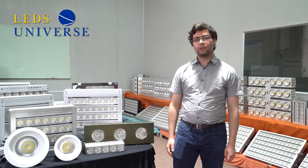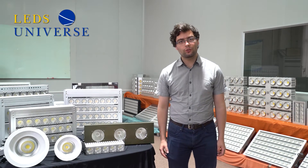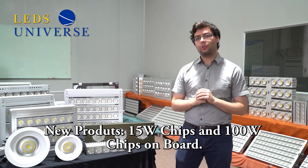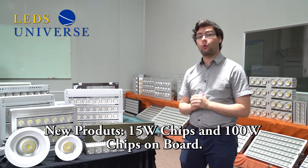Hello, my name is Leandro Giardinero. I'm Sales Director for LED's Universe and I'm here today to present our two new products. One is the 15 watt chips on board and the other one is the 100 watt.